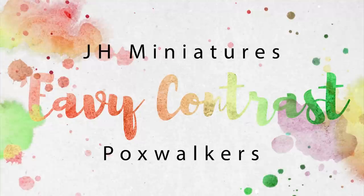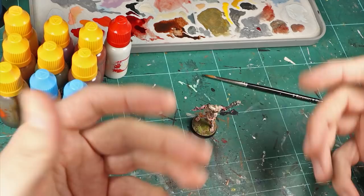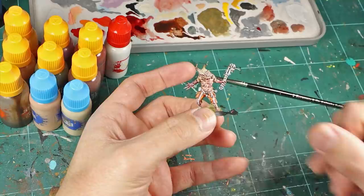Hello fellow herders of the blue and welcome to my channel, and also welcome to another episode of Heavy Contrast — a series where I try to paint one miniature to the highest standard possible using just contrast paints and highlights. For this episode I'm going to paint a Plaguebearers Boxwalker, so let's get cracking.